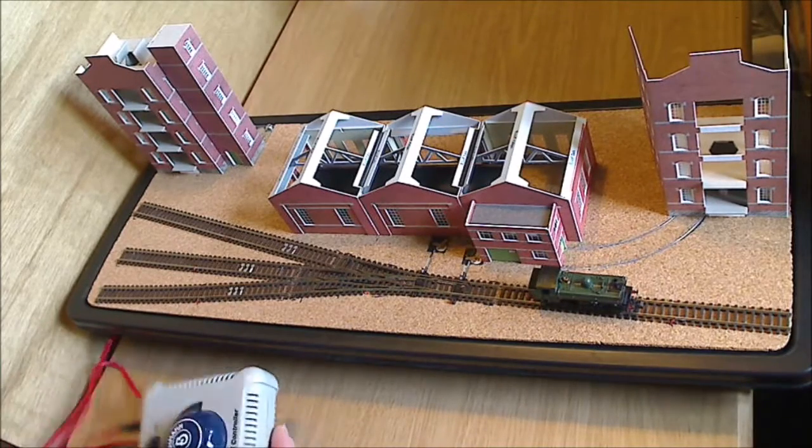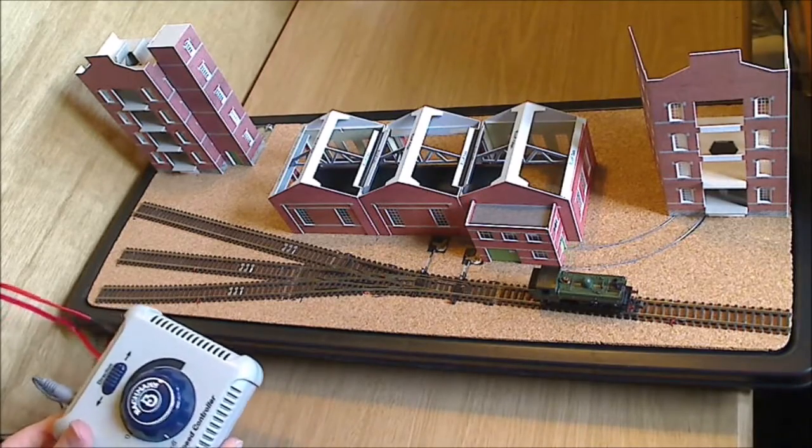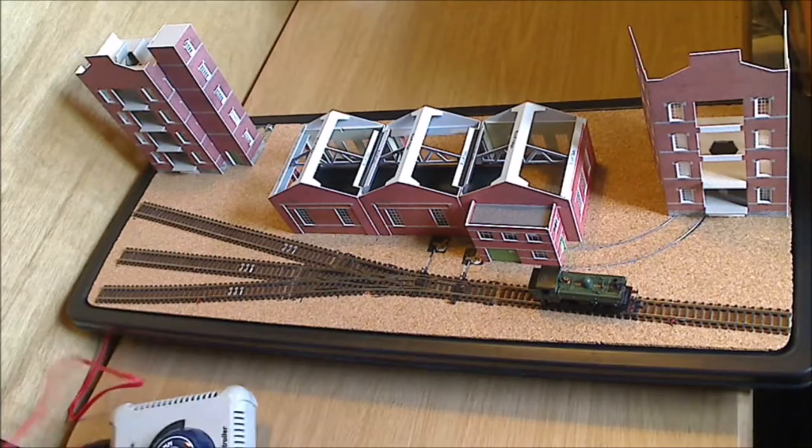As I said before in a previous video update, I'm just using the basic Bachmann controller for now. I might replace it at a later point with a better controller, but for now it will do.